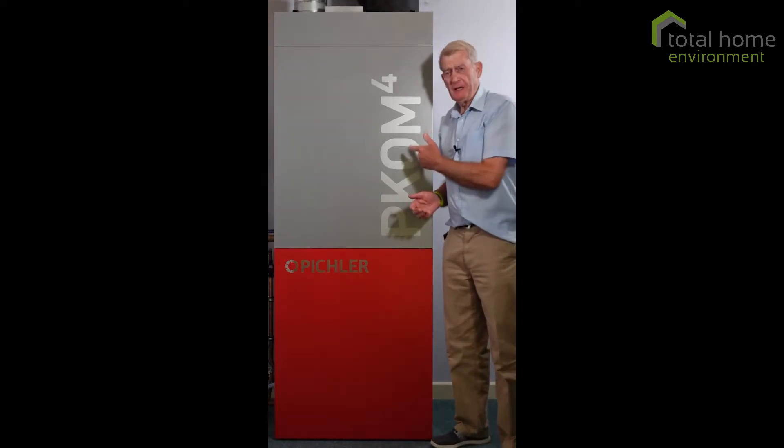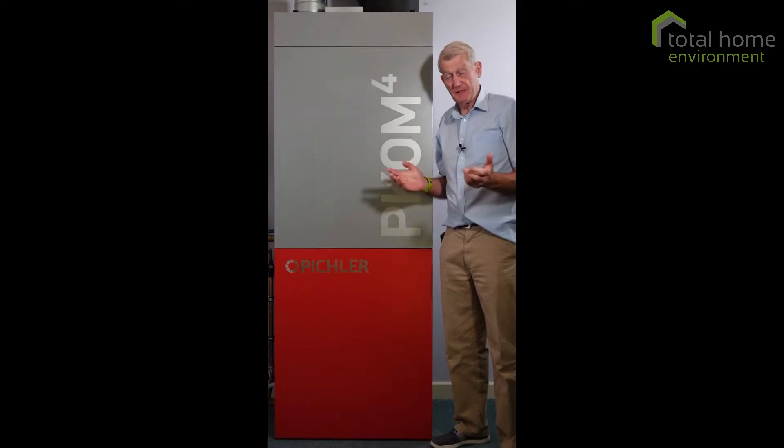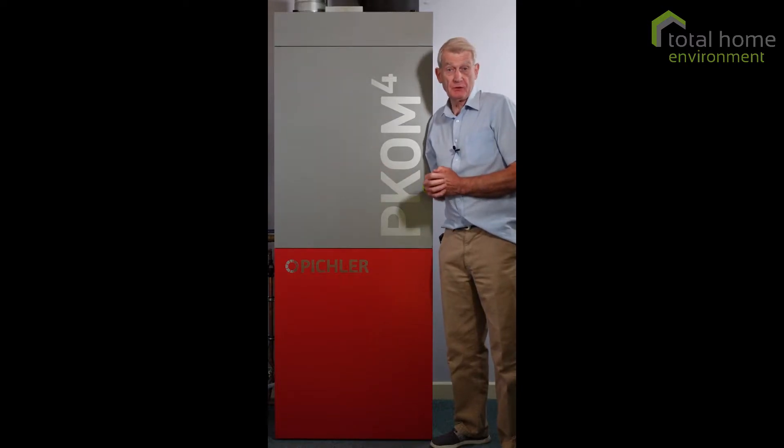Hello, this is a PECOM 4. It's a compact service unit. It does ventilation, it does hot water heating, it does space heating and it does space cooling.